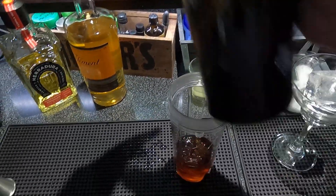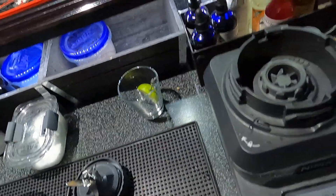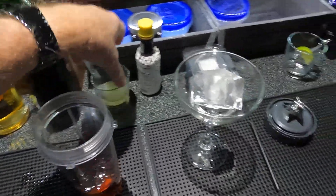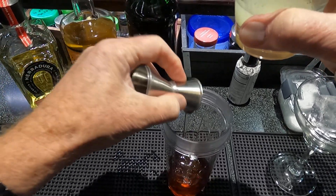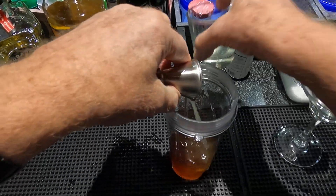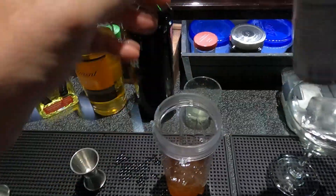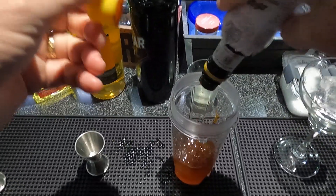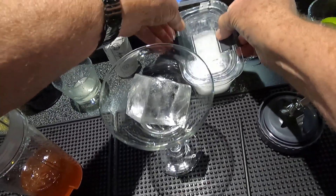Three-quarter fresh lime juice, two dashes of Angostura — the bottle's getting a little empty — and a pinch of salt.